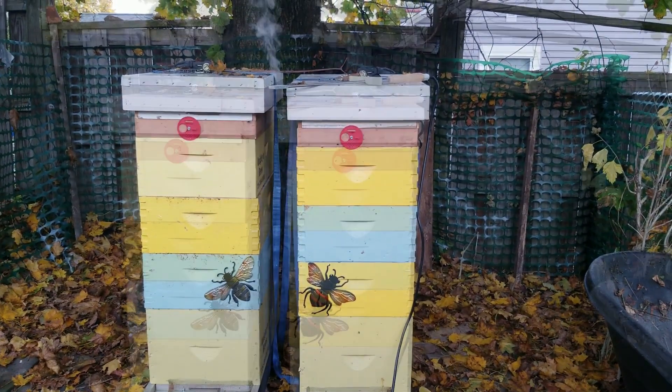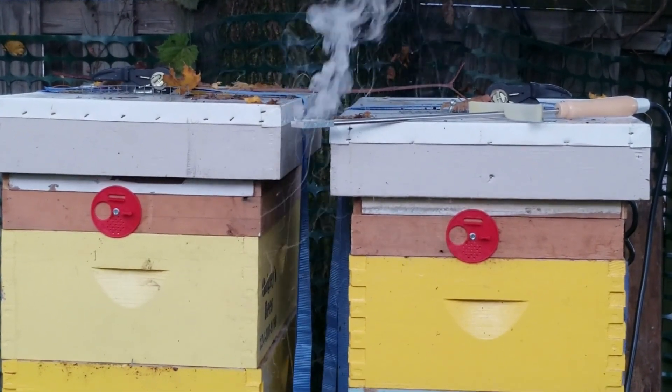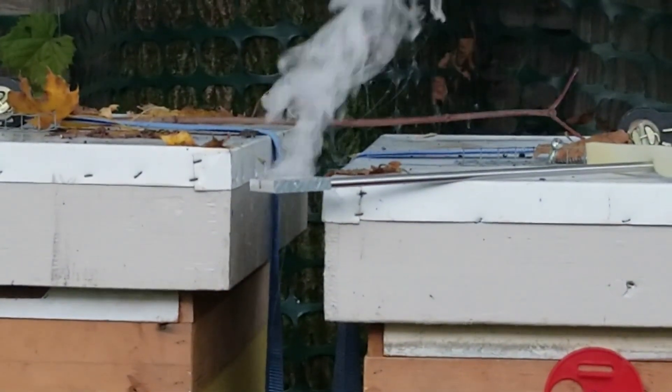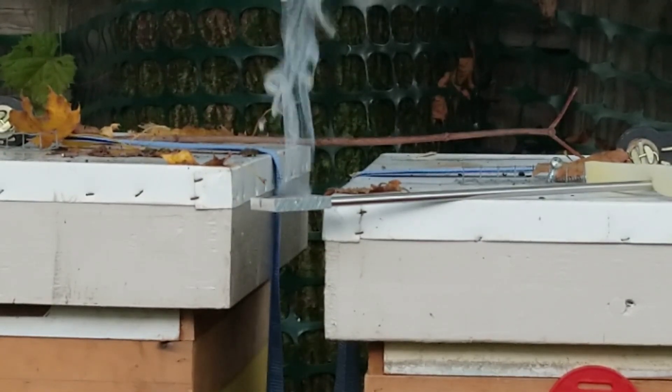Before using a wand for the first time, do a test run. Put the dosage in the basket, put power to the wand, and then start timing it. When the smoke stops, you'll know approximately how long it takes to apply one dosage to your hive.